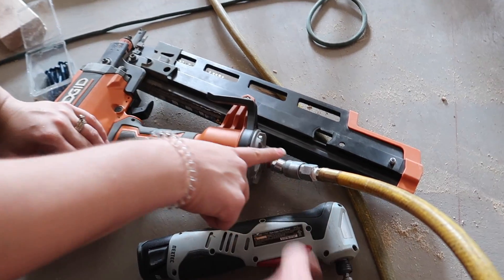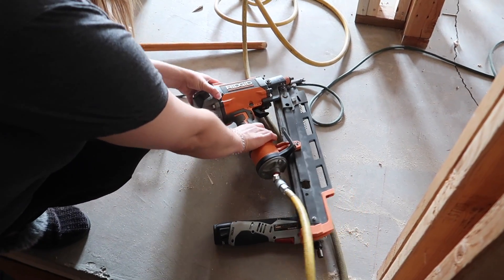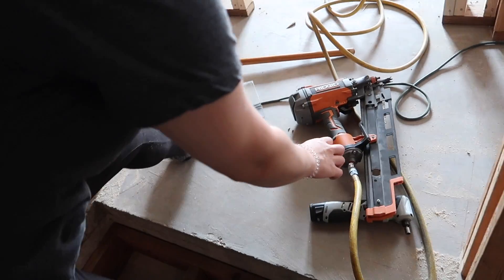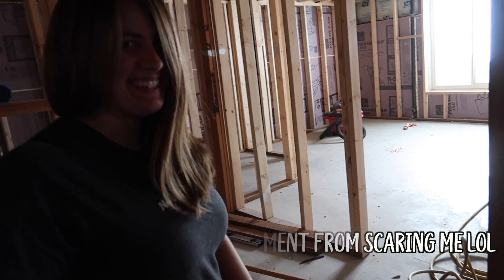Pull this — yeah, you pull it back, okay, and then pull the hose up. Is it going to shock you? It scared me. Okay, I already did it.